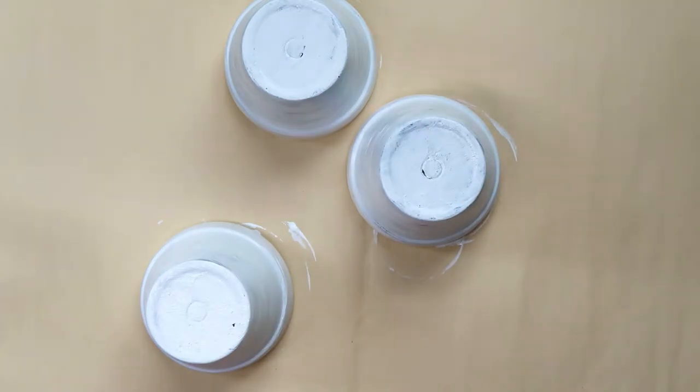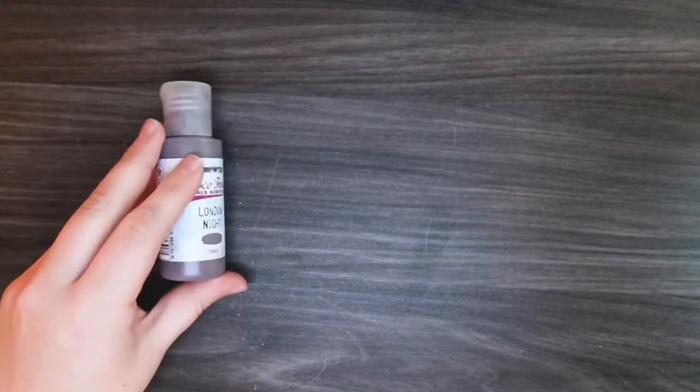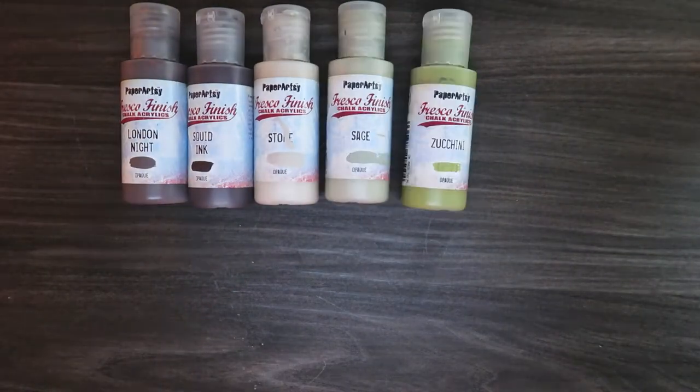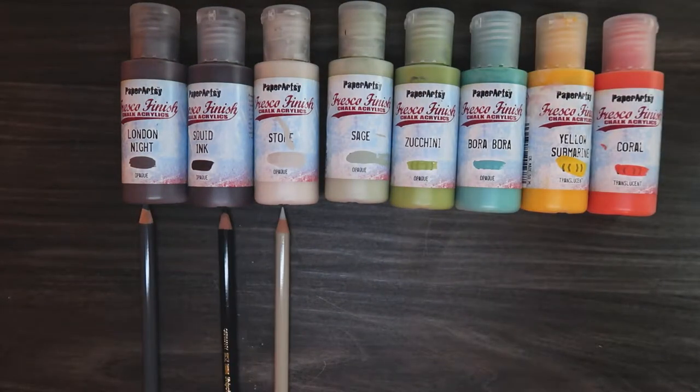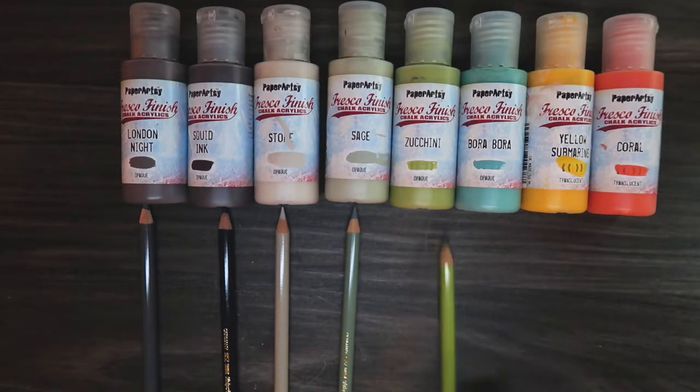I used these Paper Artsy paints which I love so much. I only have a few colors of them and I matched all the colors up with my Polychromos pencils so I could do some little designs.